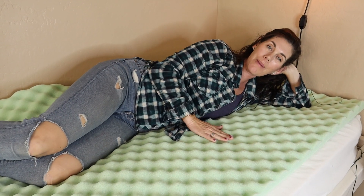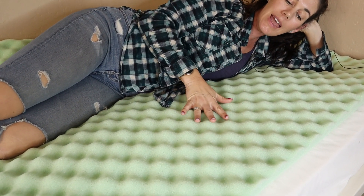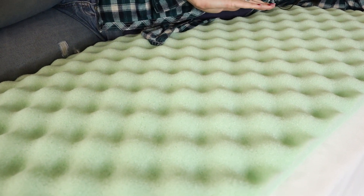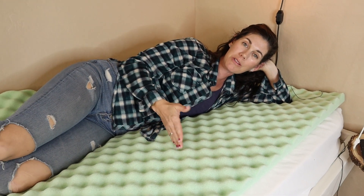I like to rate mattress toppers on a scale of zero to ten — zero if it feels like a brick, ten if it feels like a cloud. This two-incher I would describe as a five: very middle of the road, medium firmness. A thicker mattress topper is of course going to be squishier and more cloud-like, but if you like that middle range, this is a great option for you.